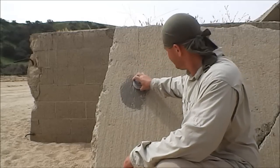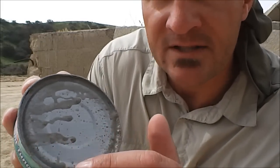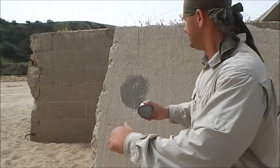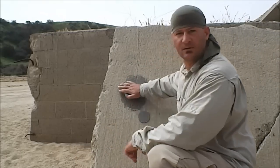I'll go ahead and stop and check it. You notice it's pretty much open around here, but it's a little bit closed on the side here. So we'll hit it one more time. There we go — the lid popped right off.